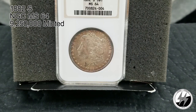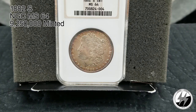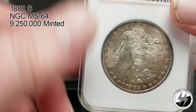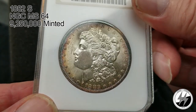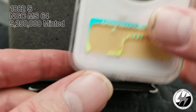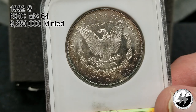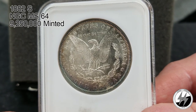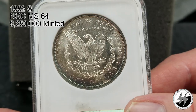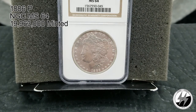On to the next coin — 1882 San Francisco, NGC MS64. A little bit of a string with the San Franciscos there. They minted 9 million 250,000. This one's got some nice toning going on. The reverse is even better — a little luster off that, with nice blue toning around the six to seven o'clock area on the bottom of the coin. Nice blues off that. There you are — that's the 1882 San Francisco.